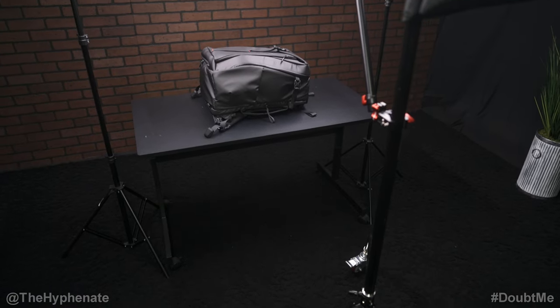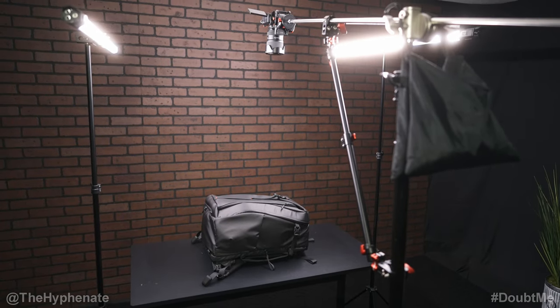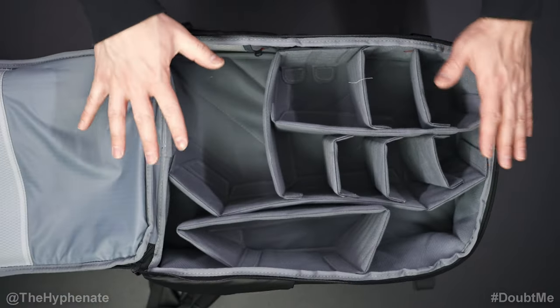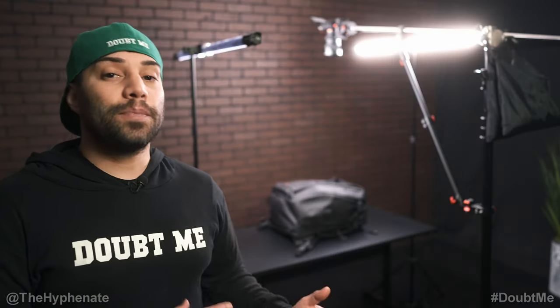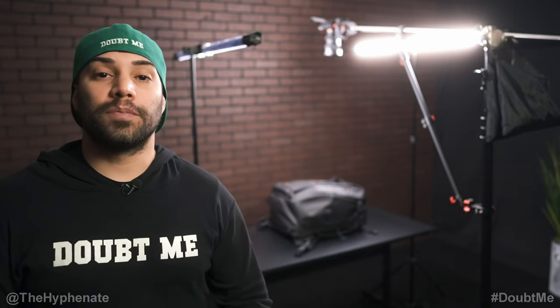This setup is pretty minimal and can be set up pretty much anywhere. It takes up a small footprint but still allows you to have very high quality. So there you guys have it — that's my setup for overhead shots. It's a pretty simple setup that's easy to put up and take down and doesn't take a big footprint.